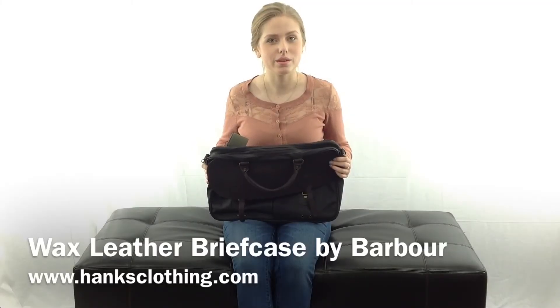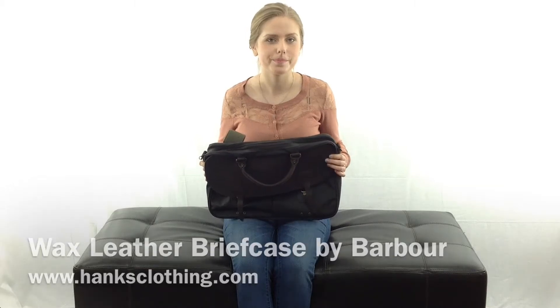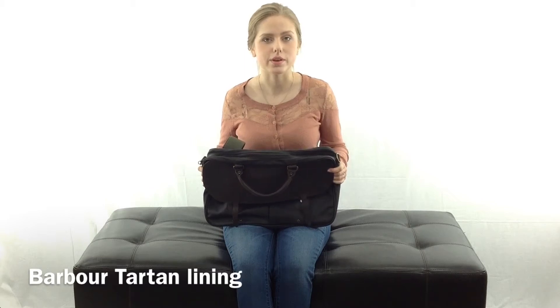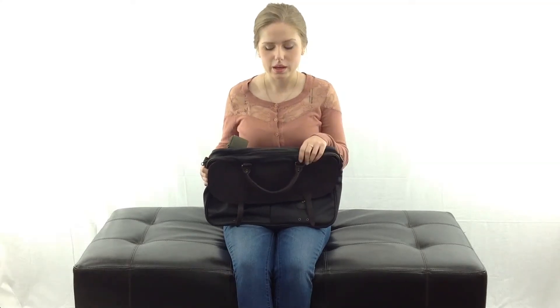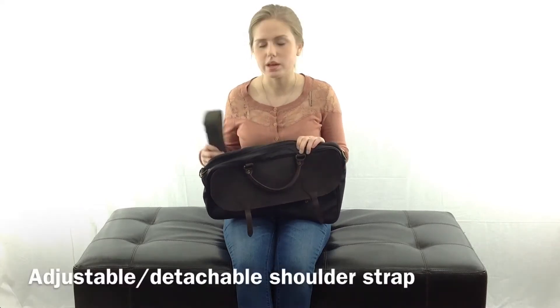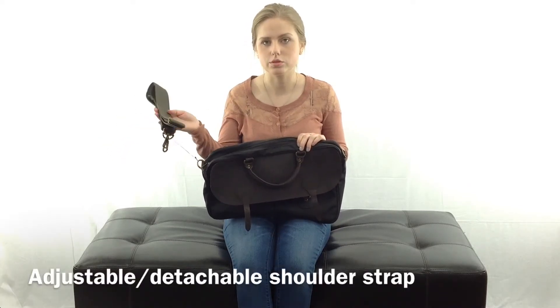Hi, I'm Haley with Hanks Clothing and this is the wax leather briefcase by Barber. The exterior of the bag is wax cotton and the interior is lined with Barber Tartan fabric. It has solid brass hardware, leather details, and it comes with an adjustable detachable shoulder strap.